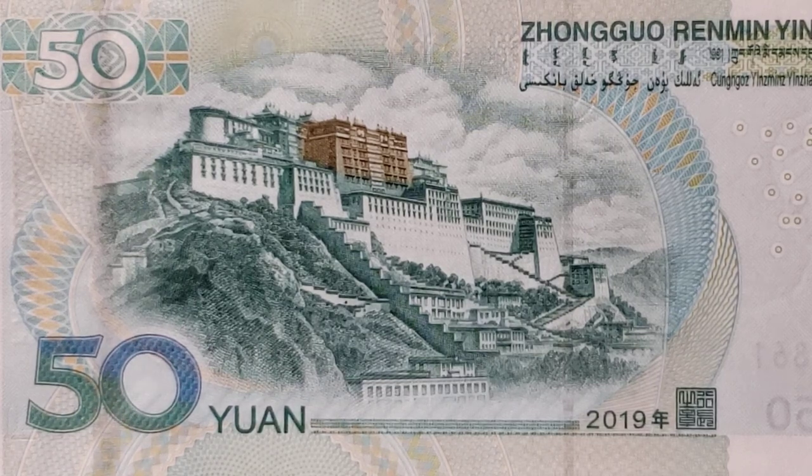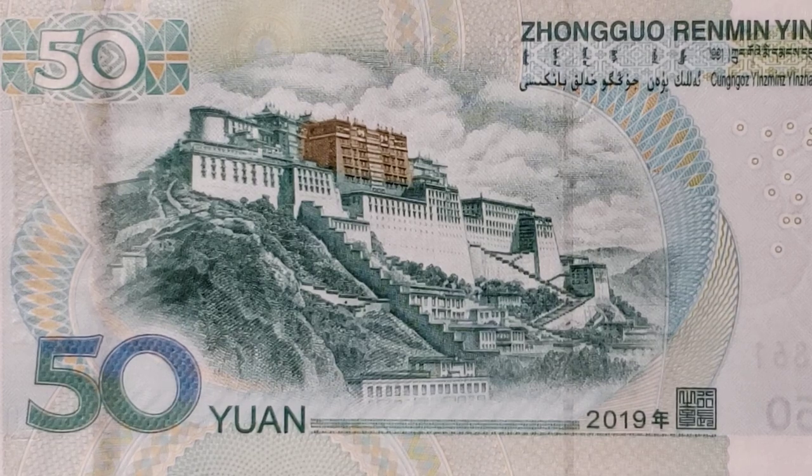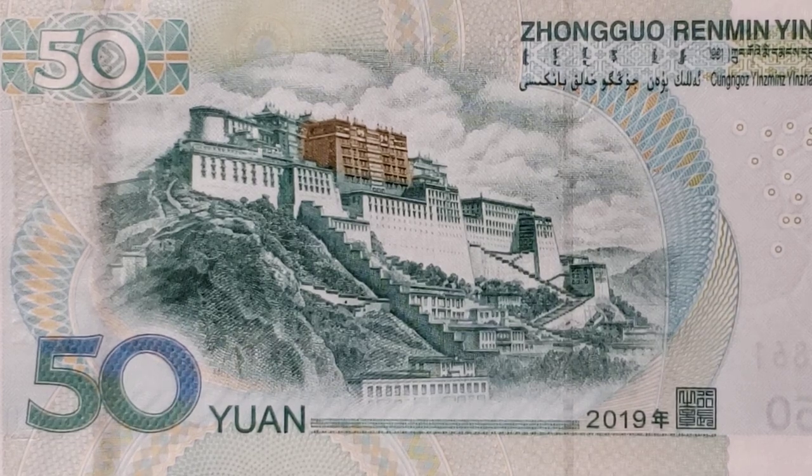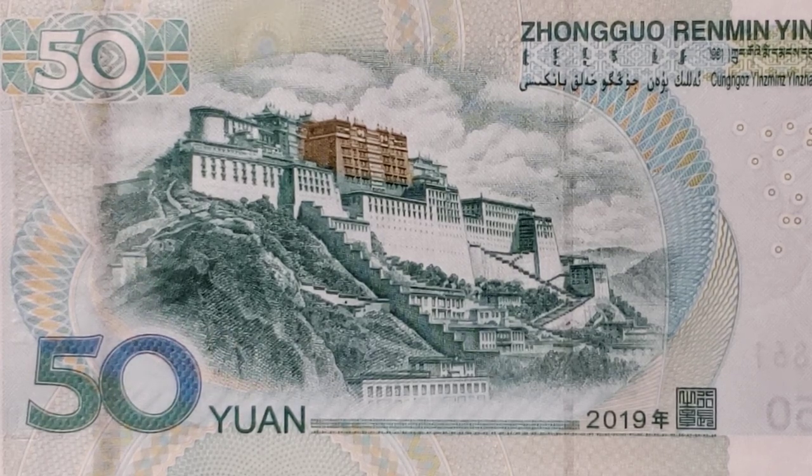I was swept away by the beauty of the central vignette, which is the Potala Palace in the city of Lhasa in Tibet — which is argued to be a historic nation that was taken over by the Chinese, or has always been a region of China. I don't want to be political there; I just know it's a beautiful building. This palace is actually a style of architecture called a Dzong Fortress.